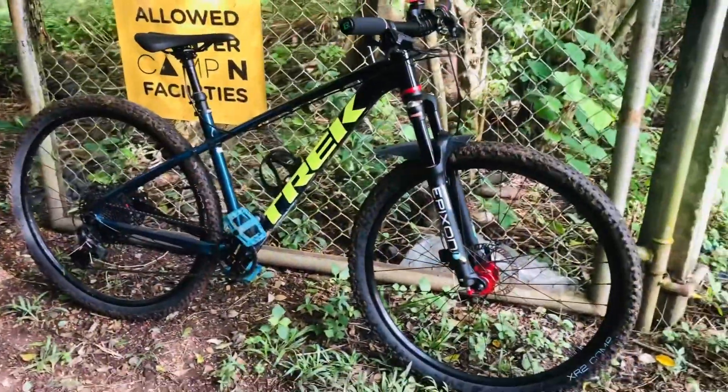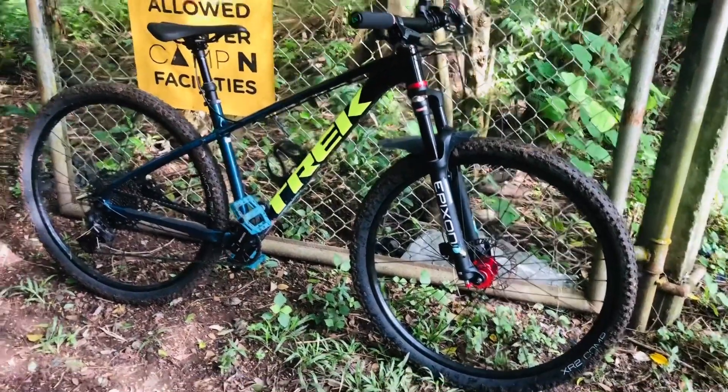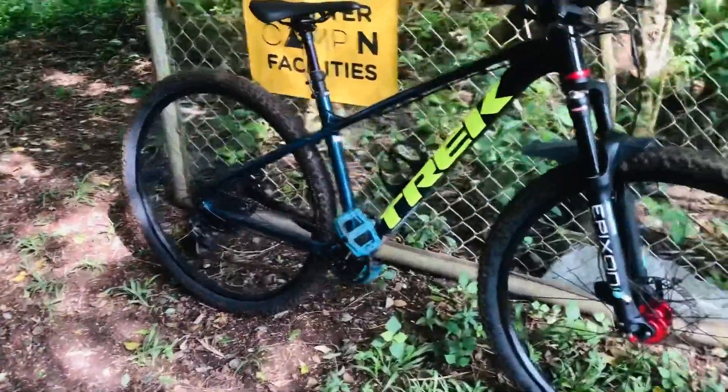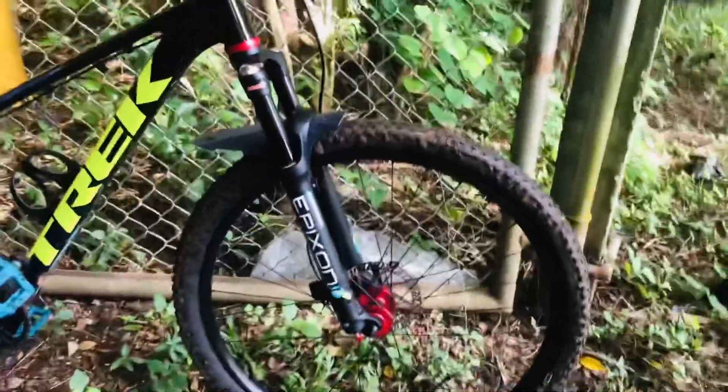Alright guys, so we just finished a nine kilometer non-stop trail. And while I'm waiting for my friend, as you can see, our bikes are so muddy. Look at our tires — it actually rained really hard last week, that's why.